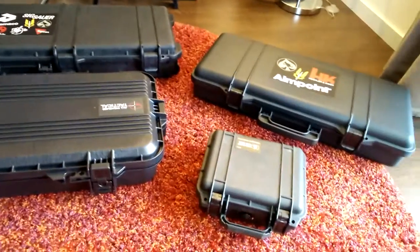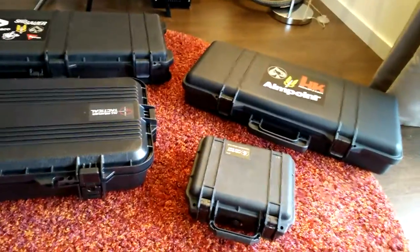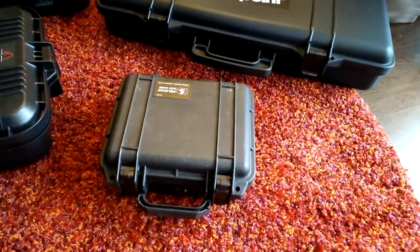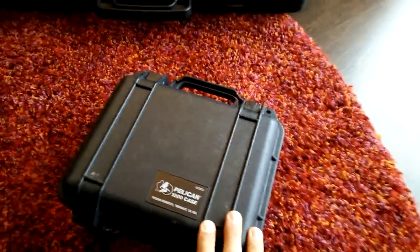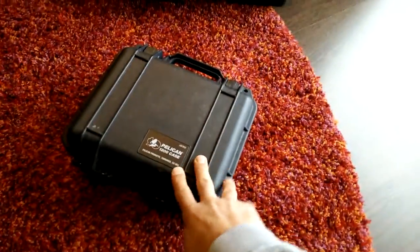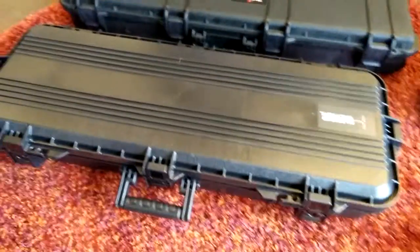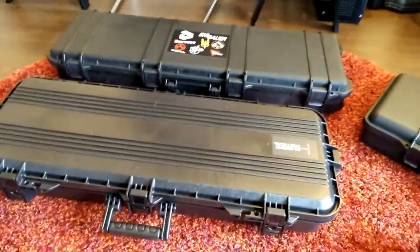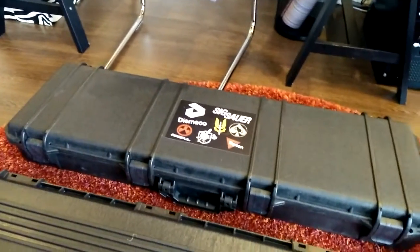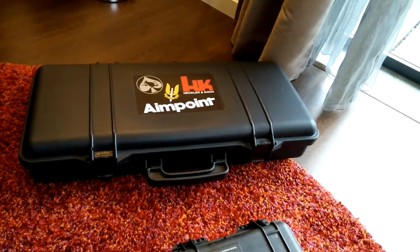Hello again guys, today I will be making a comparison review of some of my cases. I have four types of brands: this is a Pelican 1200 case which I use for night vision protection and some other small and fragile stuff. Here is a Plano rifle case, the 36-inch, which arrived last week. This one is the Classic Army, which I have already reviewed. It's a very nice case. And this one is an SRC.